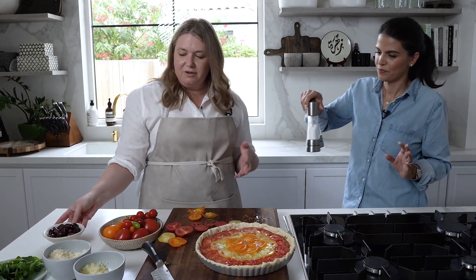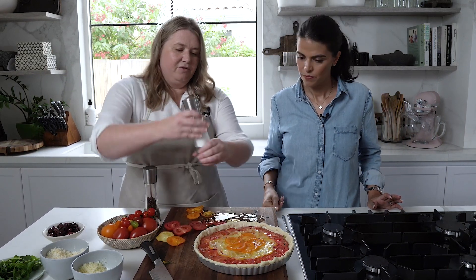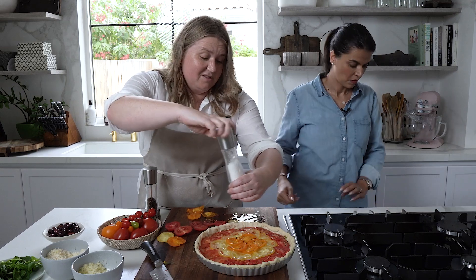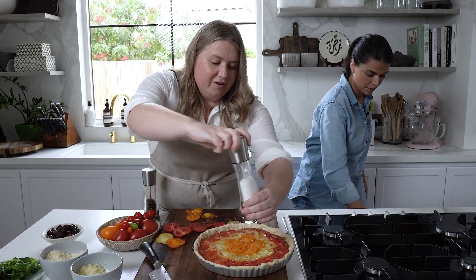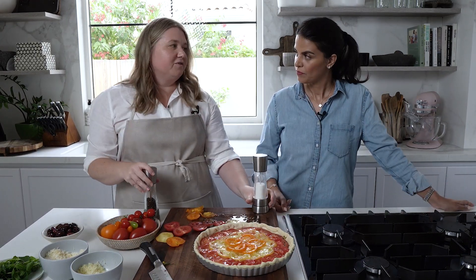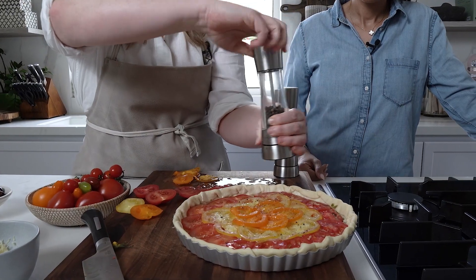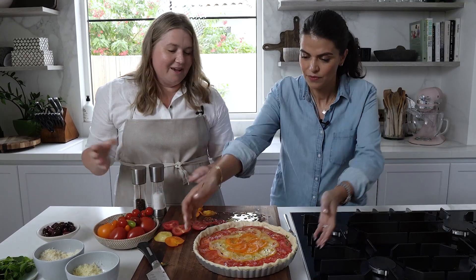Later we're going to top it with olives and basil, but I don't like the olives to cook in the oven because it's going to cook for 15 to 20 minutes. It really depends — different ovens vary. If you've got a really good oven it will be 20 minutes, but if it heats up too fast, watch it after 15. You can always add more olive oil when it comes out. Good to go — this goes in!